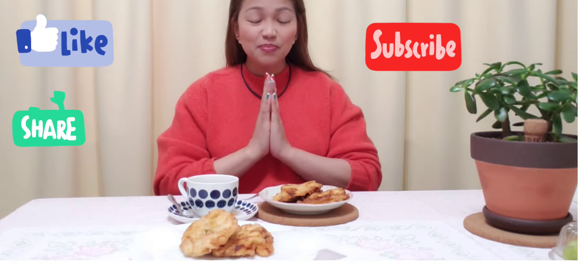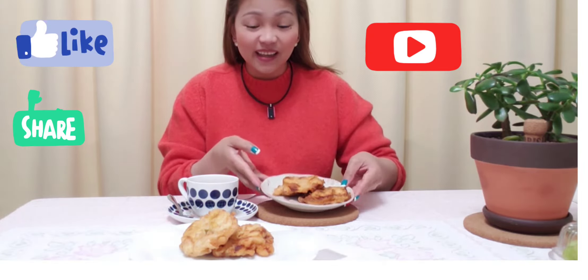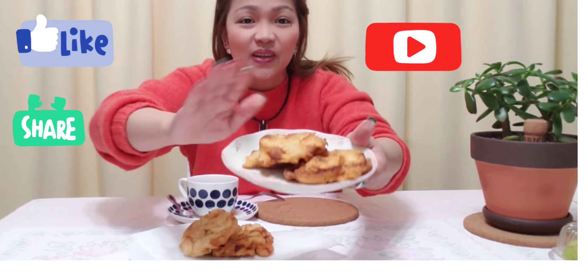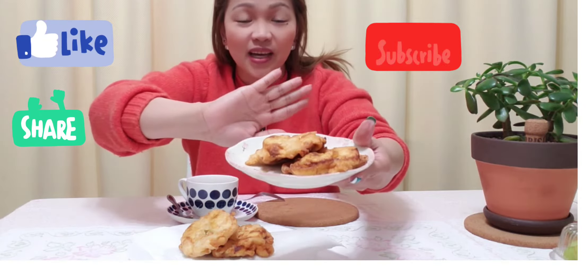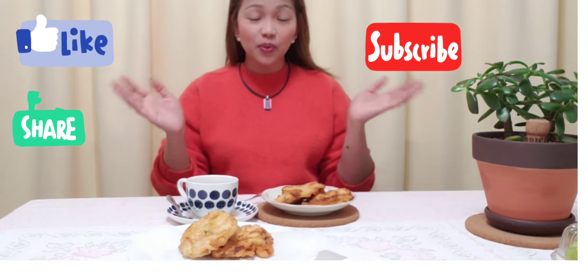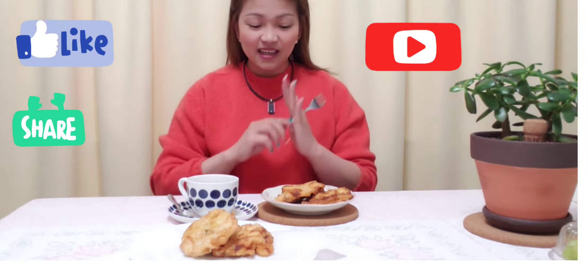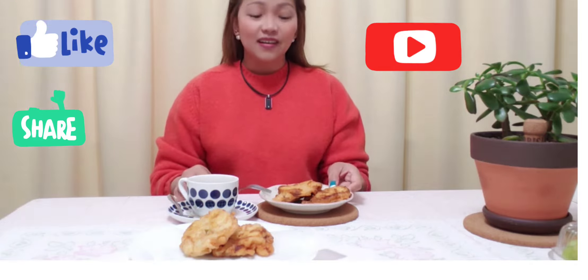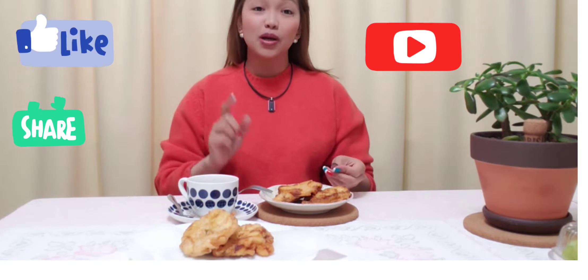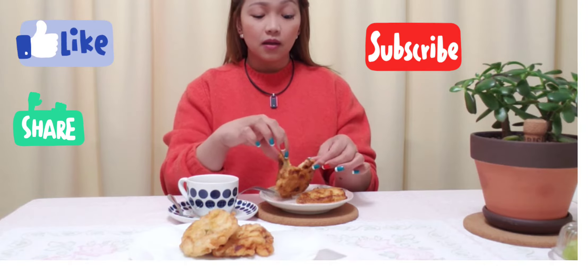Hi guys, so ayan. Mag-merienda po tayo ng Maruya. Ginawa po yan. At sana po ay magustuhan niyo. Enjoy watching po. Tayo po ba ay nag-merienda na. Ito dati na, ngayon lang ako nakapagawa ng Maruya — or ang tawag po nito sa amin is baduya.